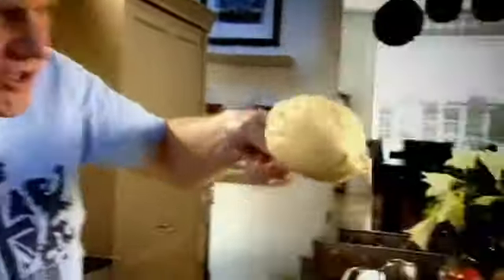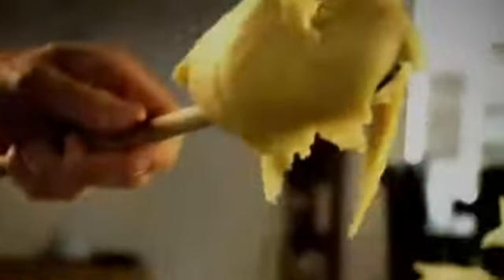Like that — look, beautiful. Just hanging off the spoon. Cool. Eggs — it's really important you put the eggs in one at a time. Therefore you get this really nice incorporation of the white and the yolk. Look, beautiful.